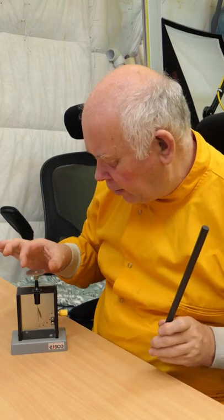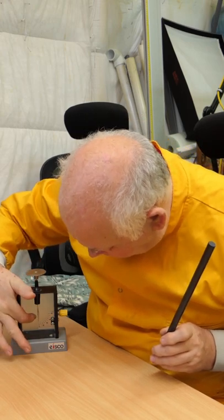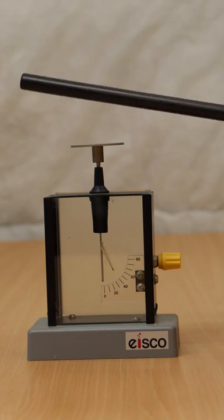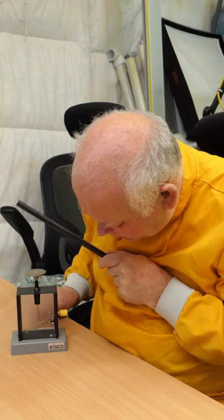This is a gold leaf electroscope. It's got a piece of metal up here, and that's connected down to a metal piece with a piece of gold leaf. And when I bring a charged particle to it, you can see that the gold leaf moves.